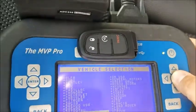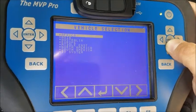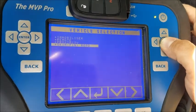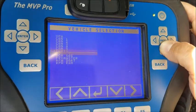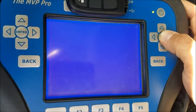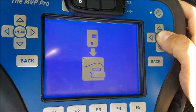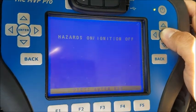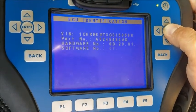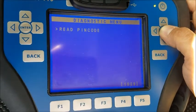Programming a new smart key for a 2016 Dodge Ram. We're going to go by system, SKIM reading, RFH Ram. That's your VIN — special functions, read pin code.